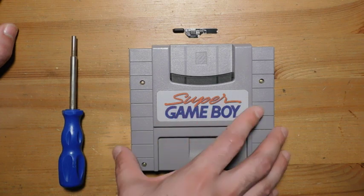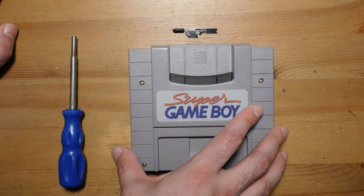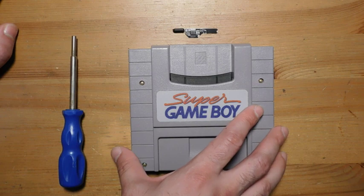When you play Game Boy games using this device, what ends up happening is that the game speed is about 4% faster than normal. You can really notice this mostly with the music, but depending on the game, you might also notice that the gameplay timing just isn't quite right.